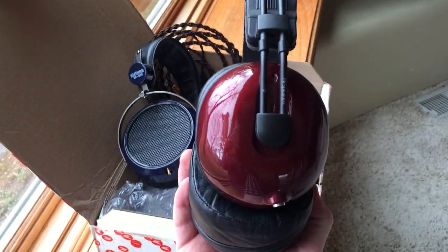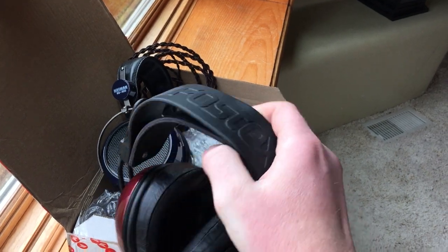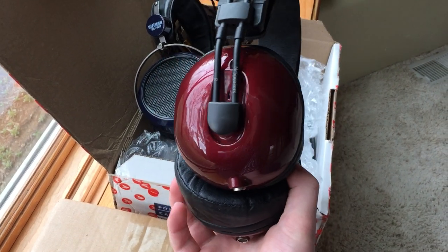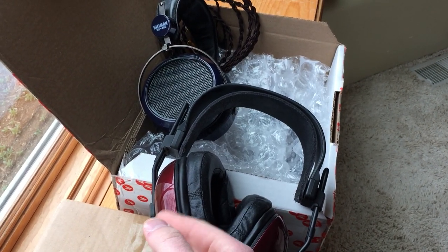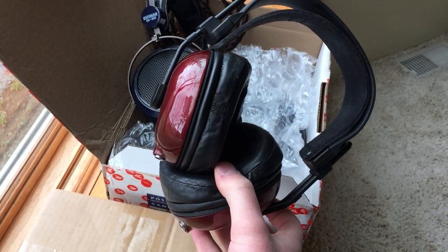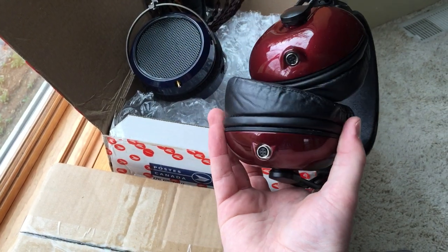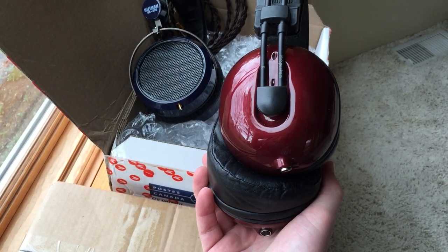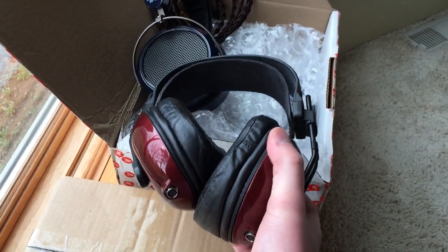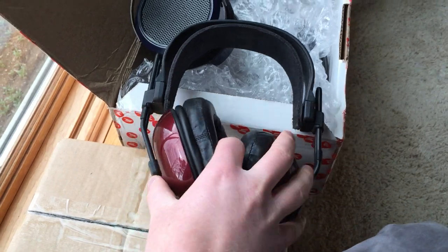These are the Mr. Speakers Alpha Dog Prime. These are a Fostex headphone that's been totally revamped from the ground up. They reconfigure the driver, put them in different cups. These are 3D printed ear cups — interestingly enough, they don't look 3D printed at all because the gloss on them is insane. They're hand painted. Really incredible headphones and they're supposed to sound amazing. Not to mention the ear cups are super soft. They're about $600 if memory serves me correctly, which is kind of ironic since it's basically a reshelled version of a $150 headphone. But nonetheless I'm excited to try them out.